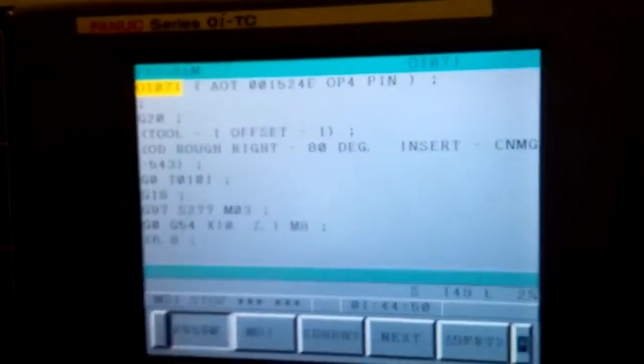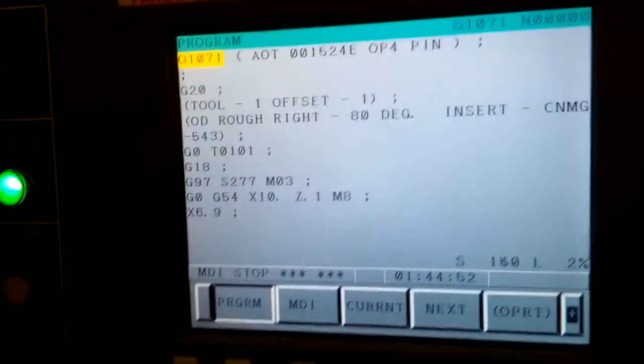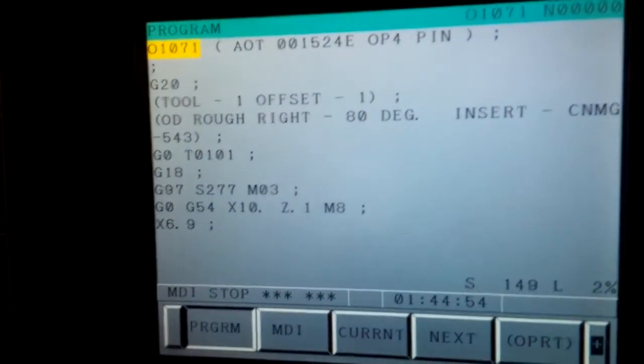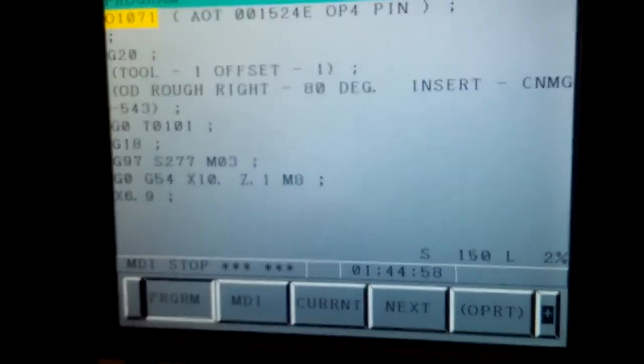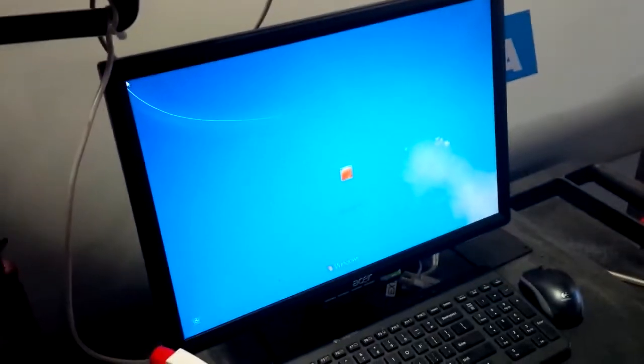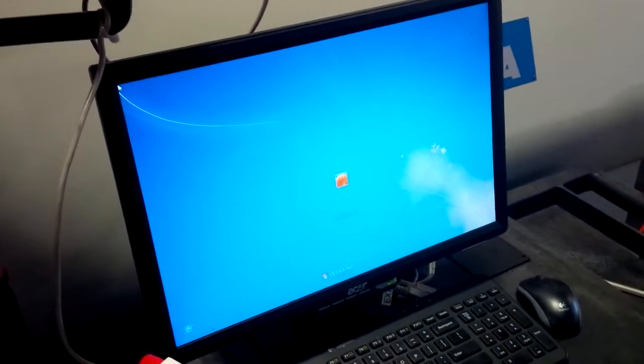We program in this mode using G-code. This comes automatically out of our Mastercam software on the computer directly next to the machine. Mastercam is very easy to learn. We just have our manuals here and the machinists learn from the manuals.